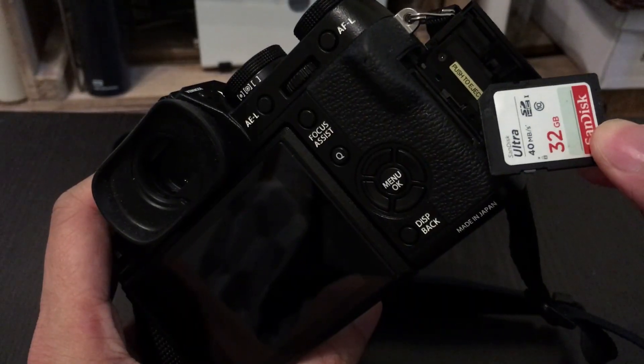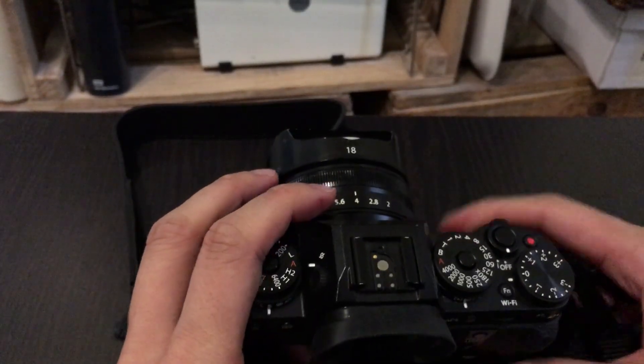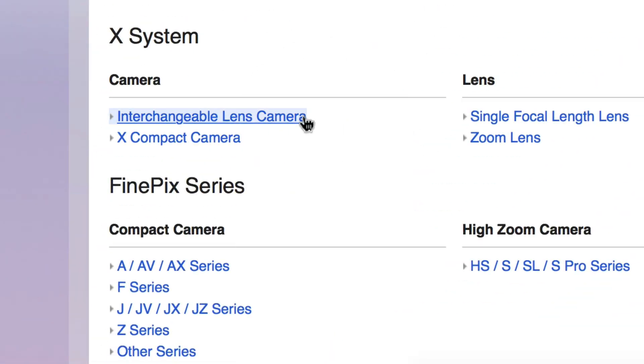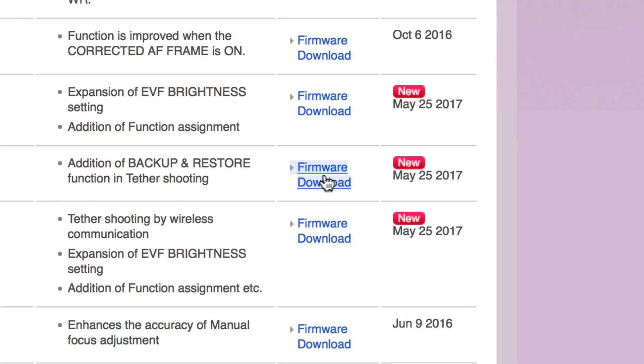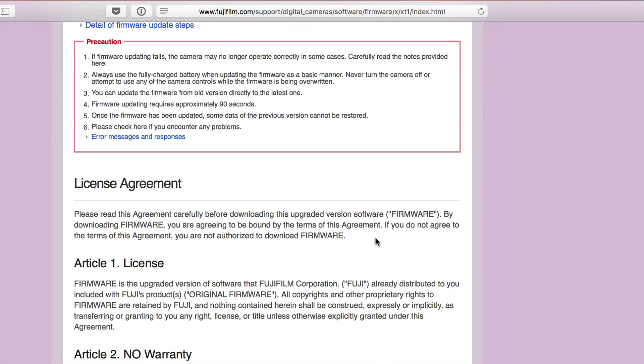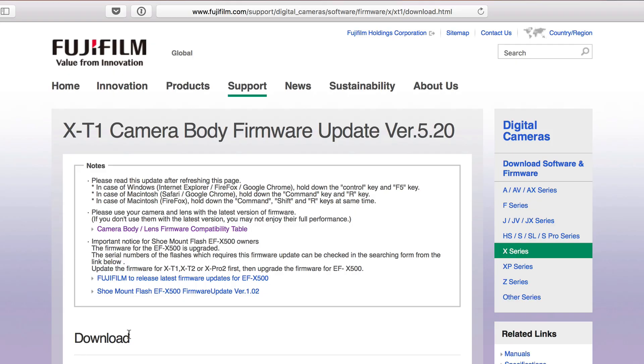If you haven't already, you may want to move all the files off of your memory card and format it in the camera before moving on. Step 2: Go to Fujifilm's website and download the firmware for your camera. The download link is in the video description. You can also simply do a search for Fujifilm Firmware Update in your preferred search engine.